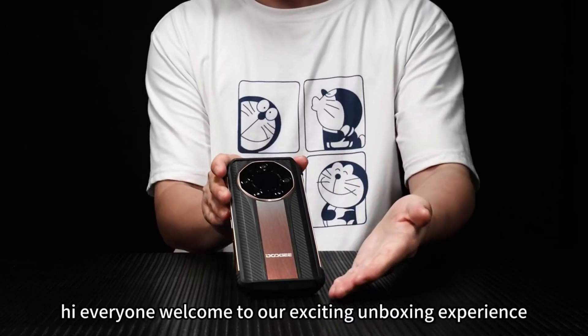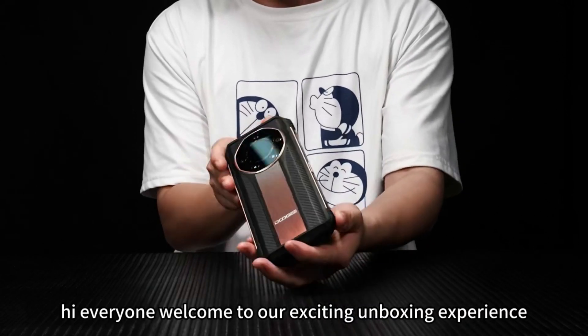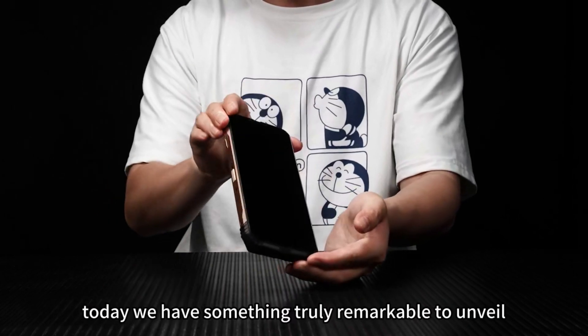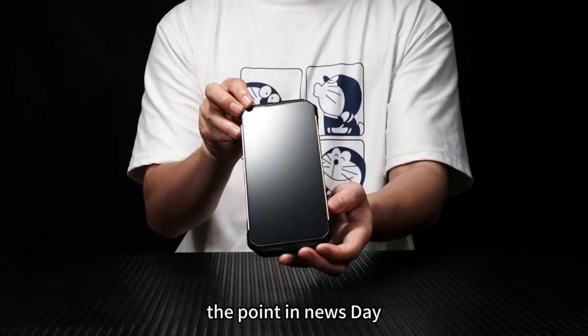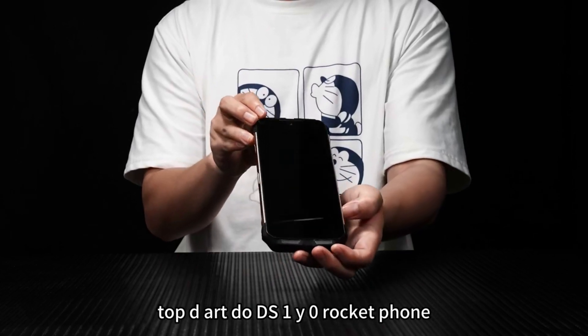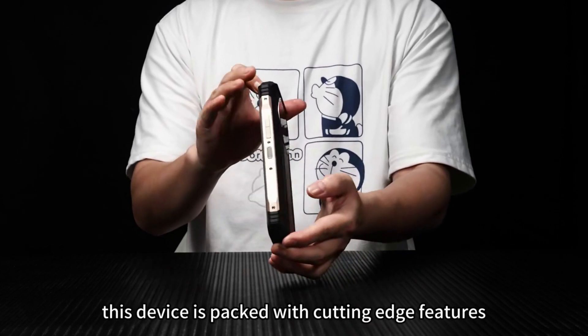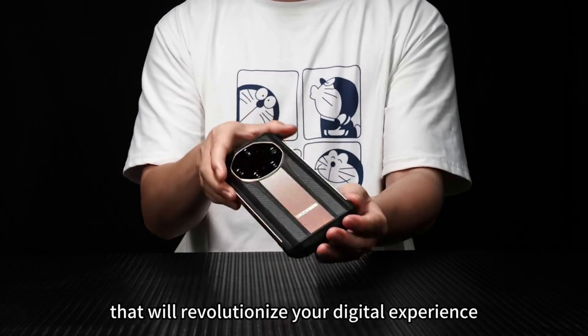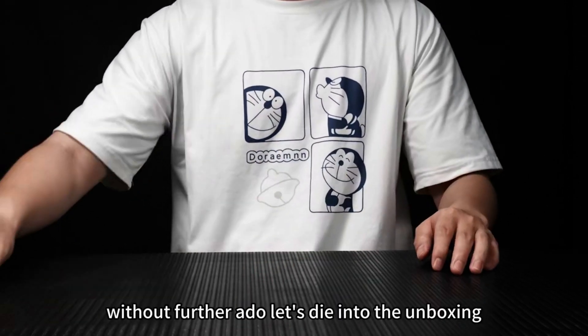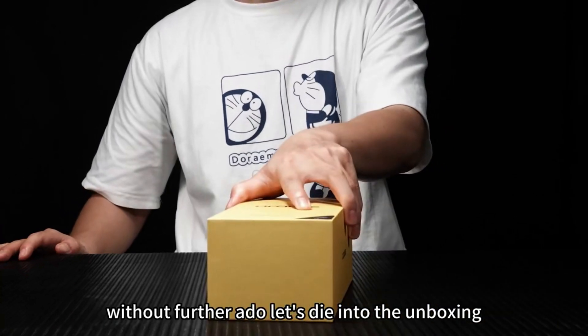Hi, everyone. Welcome to our exciting unboxing experience. Today, we have something truly remarkable to unveil: the brand new, state of the art 2DS110 Rocket Phone. This device is packed with cutting-edge features that will revolutionize your digital experience. Without further ado, let's dive into the unboxing.